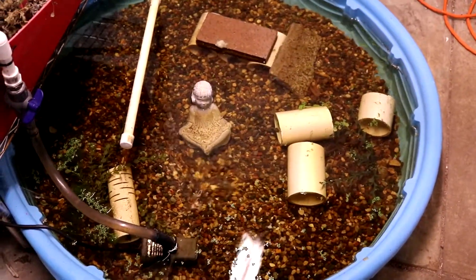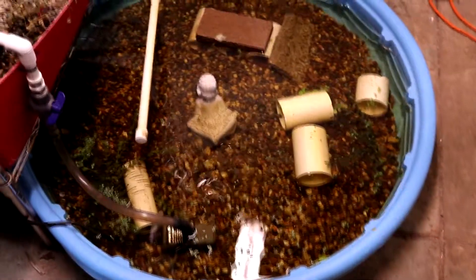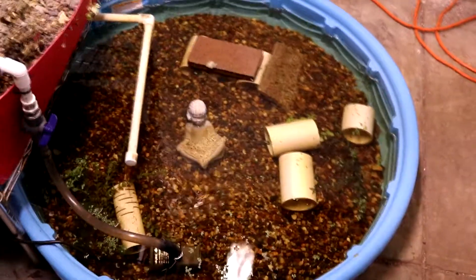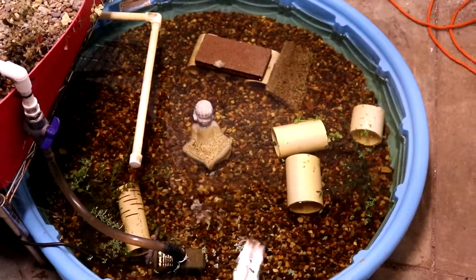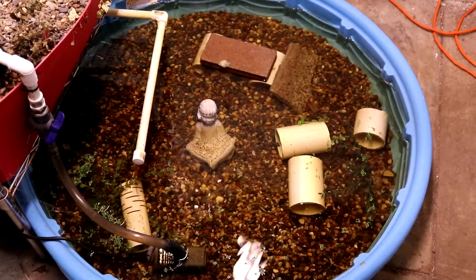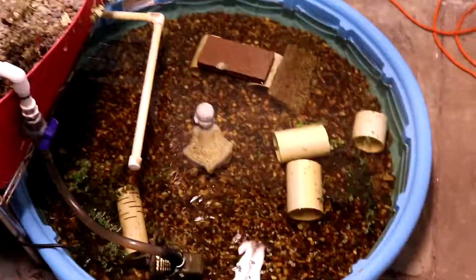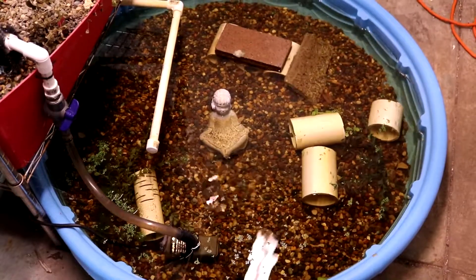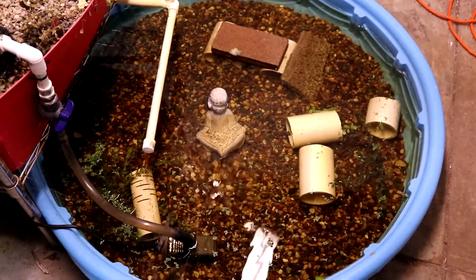I thought at one point I was down to two for the longest time — I could only find two. But what I've found is they dig down into the rocks and burrow, and I think it's a lot because the water temperature is really cold. I'd say the water temperature is like 60 to 65 degrees somewhere around in there, and that's where it stays all the time. So I may have to look into a heat source to get the water warm enough for them to be able to hatch.